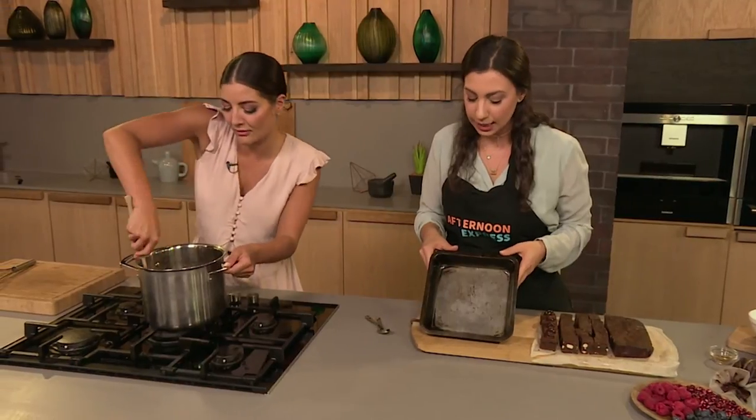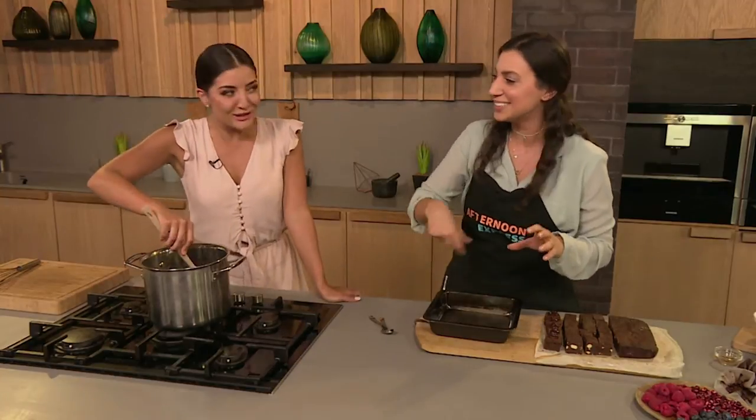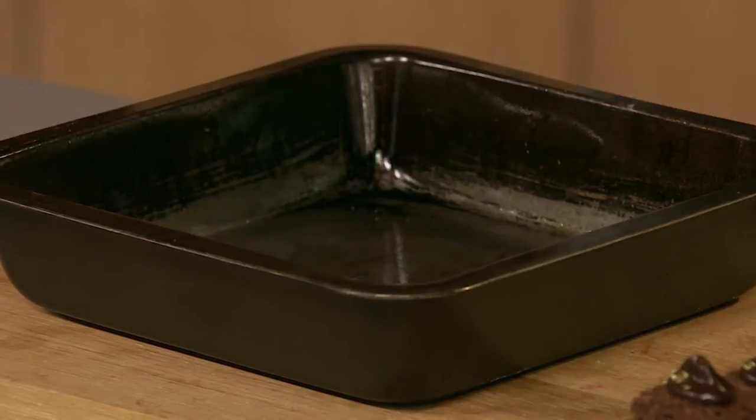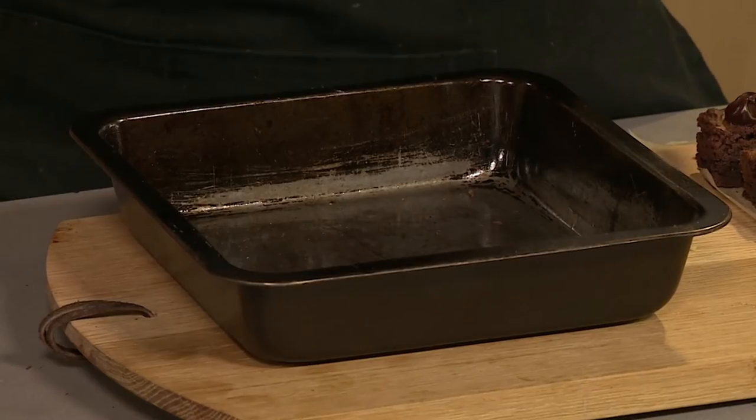What I like to do is have a square tin because I love corners — I like the crispy edges. I'm exactly the same, I only ever eat the corner ones. The middle ones are extra fudgy which is amazing, but I want that little bit of crunch on the outside. So I like to use a square one. If you don't have a square one, you can use two cake tins as well — it also works.